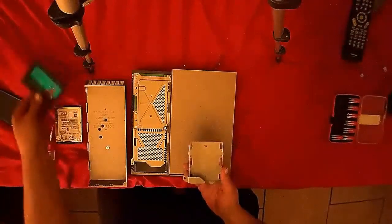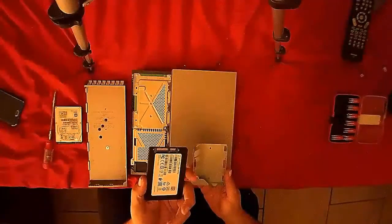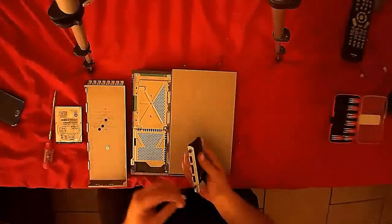Take your solid-state drive and put it in the carriage exactly the way the hard drive was put in there — very carefully and gently. And replace the screws.